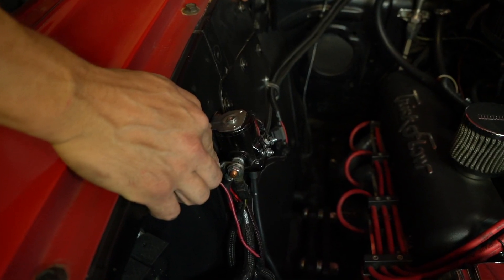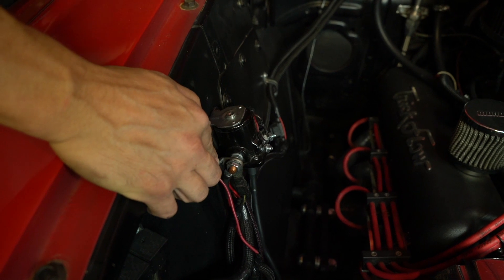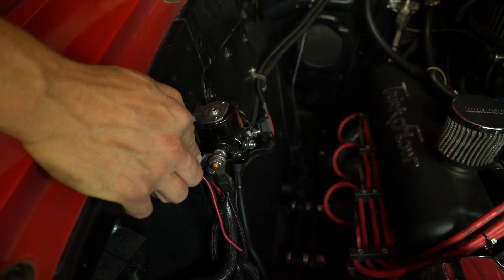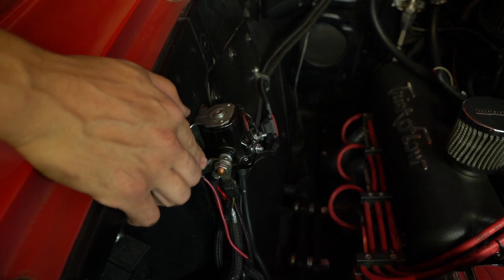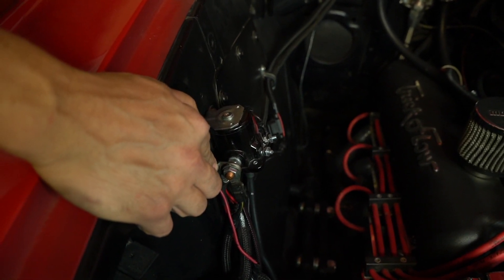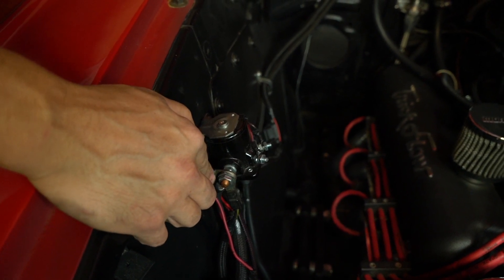Like a lot of customers, the battery on this application is in the trunk. We're running a very heavy-duty cable up to the starter solenoid, and I am getting the power for the CDI box from here. But on the EFI, I'm actually getting power directly from the battery.